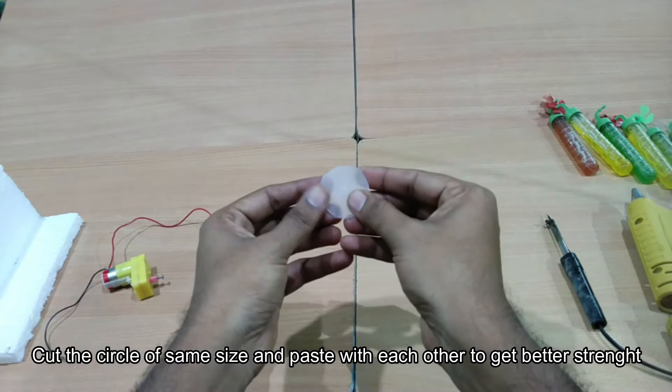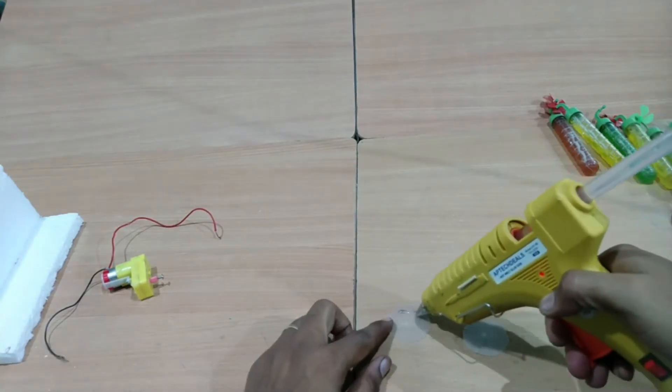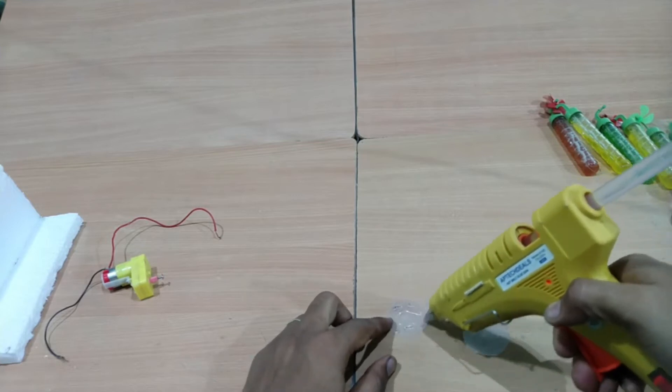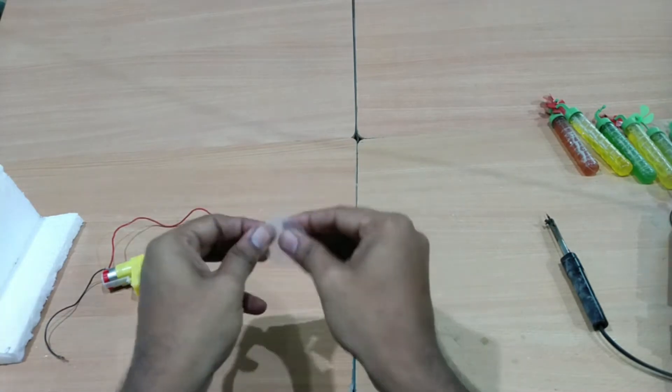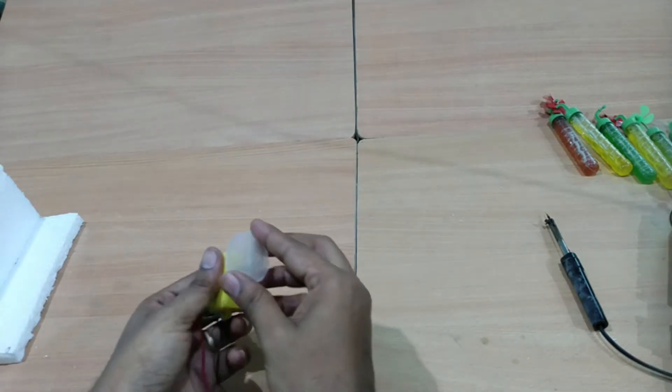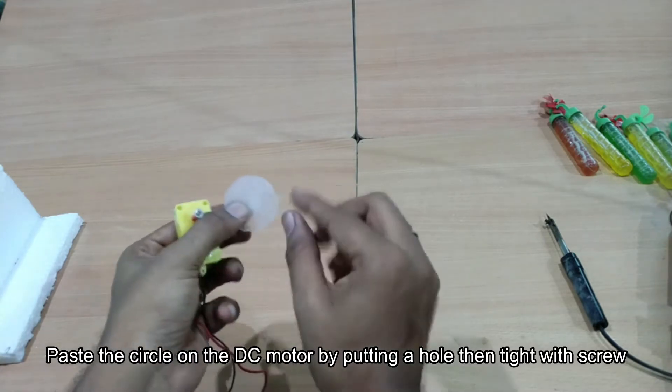We will cut the two screws. We will paste the two screws. We will cut the screw in the hole. Now we will attach the DC motor. We will attach the screw to the screw.